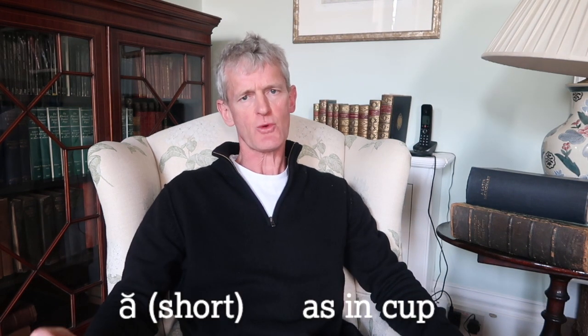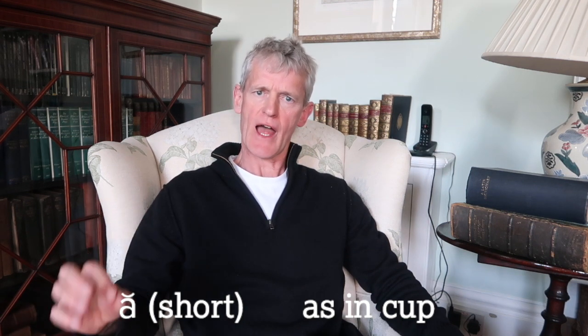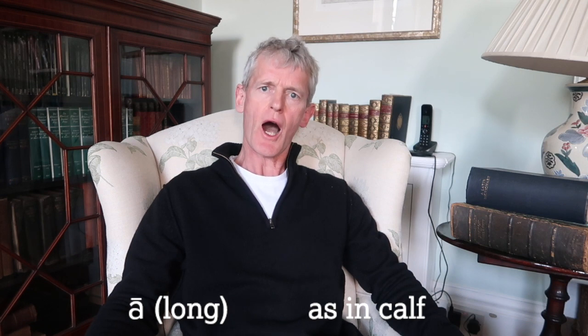As you know, vowels are A, E, I, O and U. In Latin, a vowel could either be short or long. A short A was pronounced like the English word 'cup'. So we have the Latin verb 'amo'. A long A is pronounced like the English word 'calf'. So A is either short 'a' or long 'ah'.